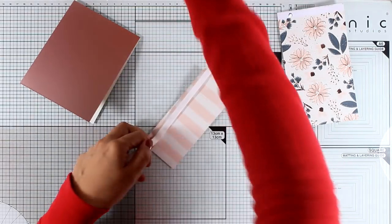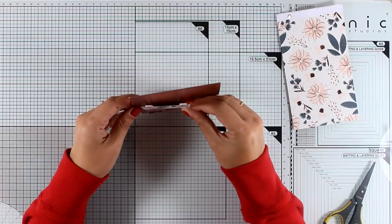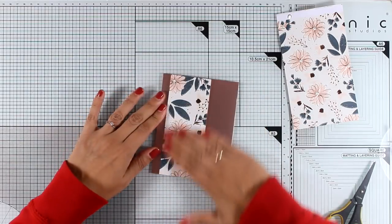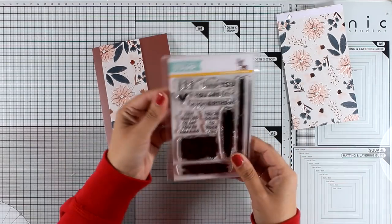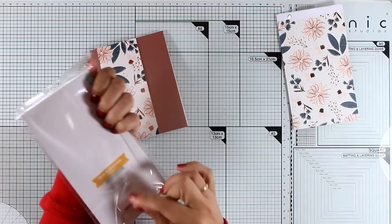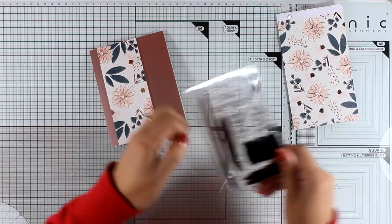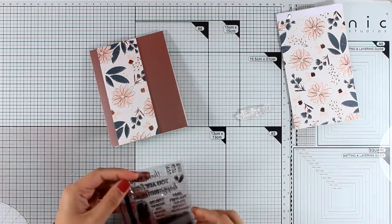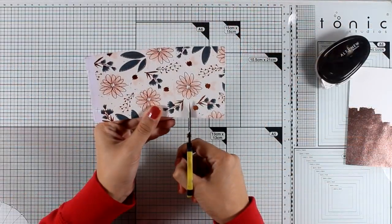All I am doing here is adding some foam tape at the back of this panel and sticking it on top of my card base. This is going to be a thank you card, so I am going to bring in my stamp set and use the thank you sentiment. I am going to emboss it on a piece of pink paper and then stick it on top of my card. I used the blue embossing powder included in the kit to do the embossing.